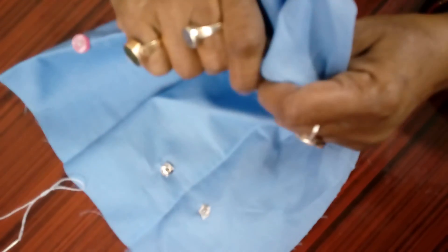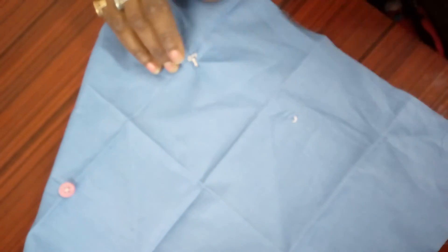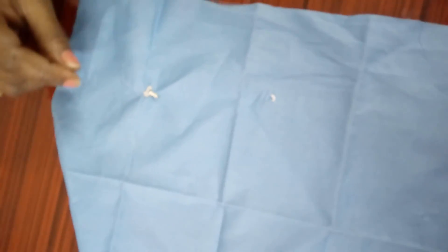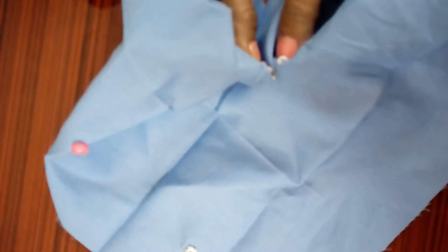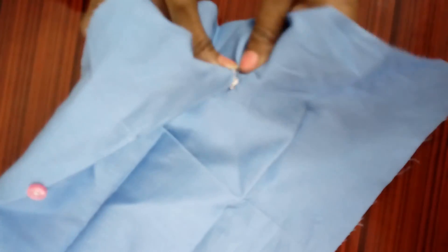In a girl's frock they have a hook, and a children's dress is also having a hook. The patch of a blazer is also having a loop and a hook, so it will be stitched like this. Do your work neatly and properly.